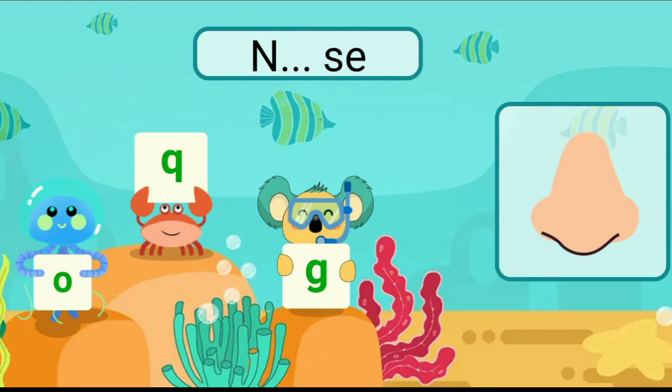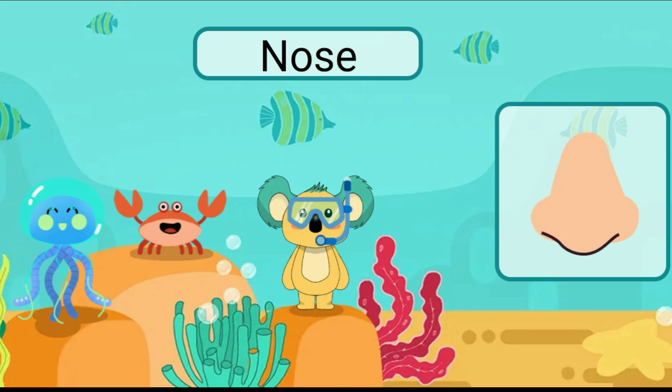Fill in the blank with the correct letter. Nose.